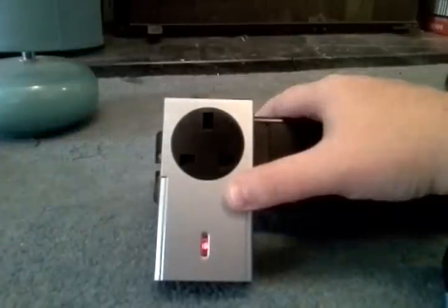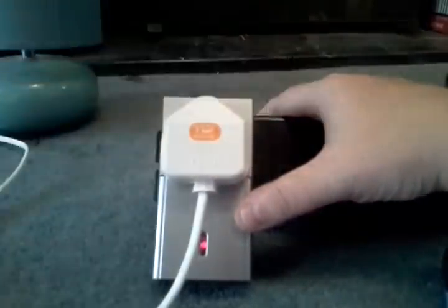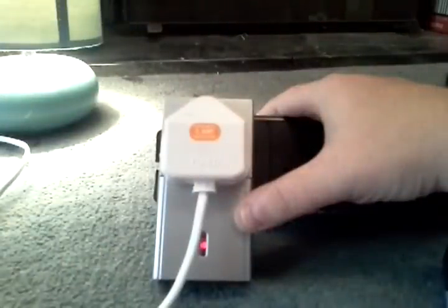When I plug this in, the lamp will come on. So if I turn it off and then turn it back on — there we go. That's the pairing confirmed and working.